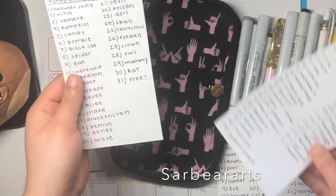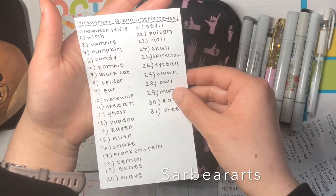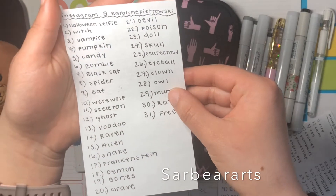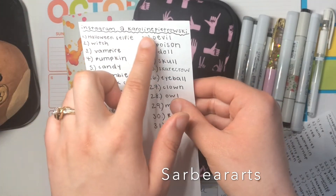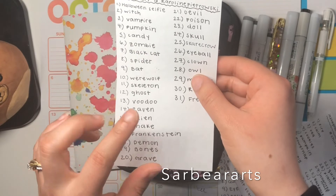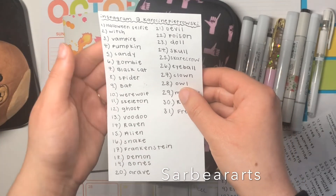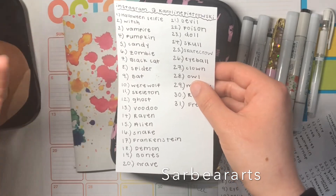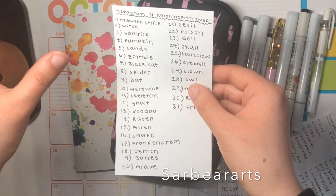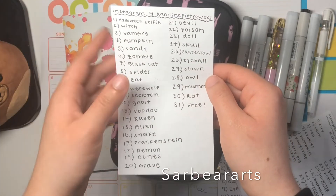This one is by user Caroline Peltroski — I'm probably not saying that right. She has a lot of Halloween-themed prompts, like vampires, zombie, black cat, spider, skeleton, voodoo, raven, and scarecrow. I really like that a lot.